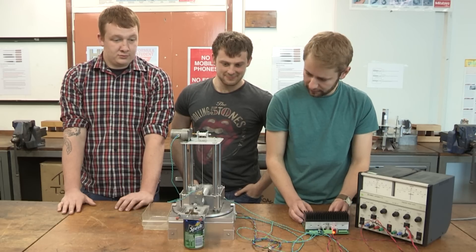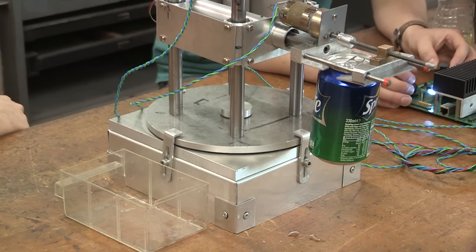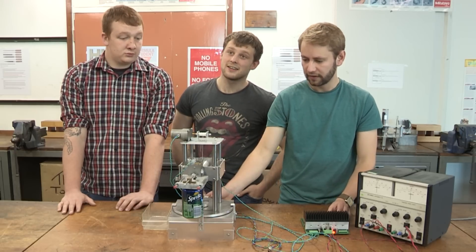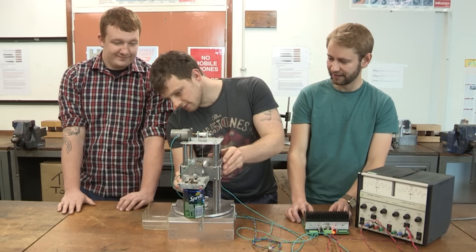So that should collect the can. I believe you've had one or two issues with the turntable motor, so are you going to move that round manually for me? Yeah, we'll have to do that by hand here.